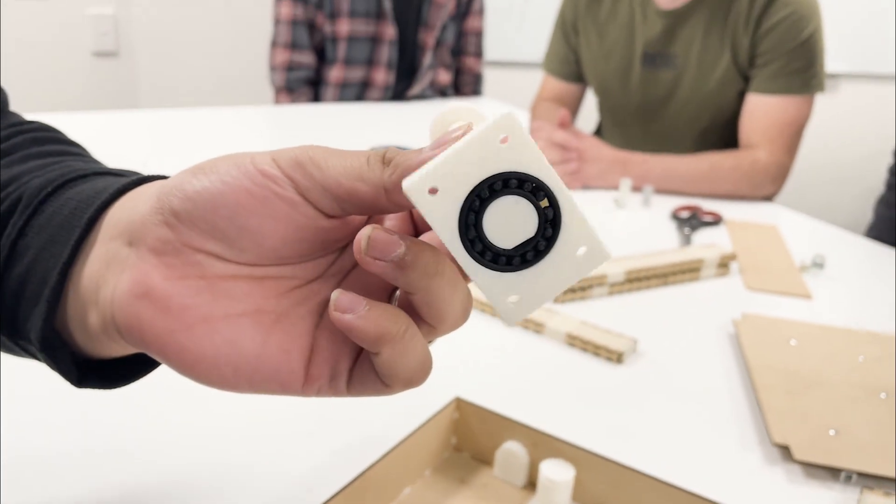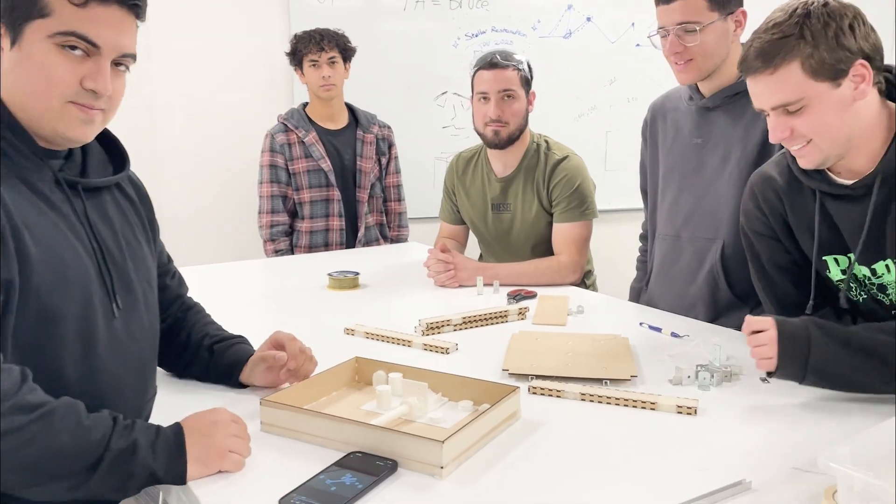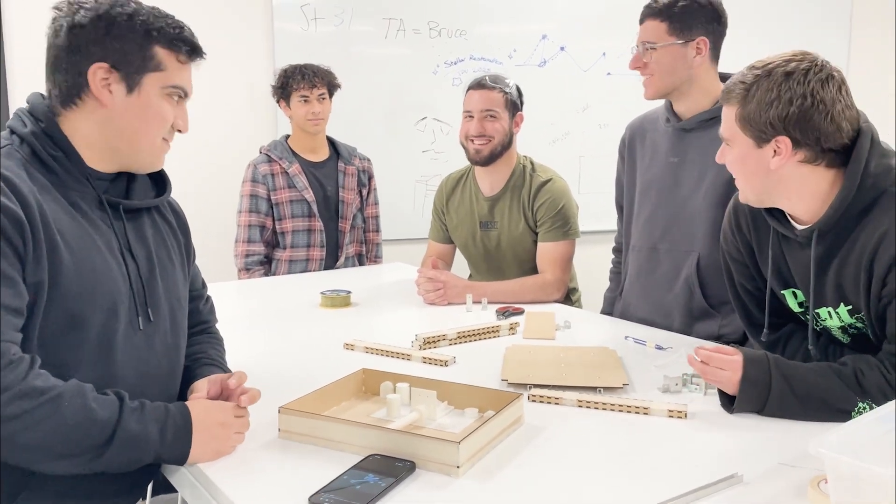Here's the shaft — we 3D printed the entire thing, including all those bearings. Give it a spin — wow, look at that! That's impressive. Is it going to work? Yes, definitely. It's going to work.